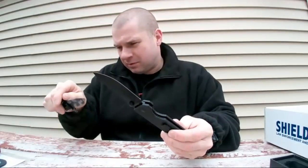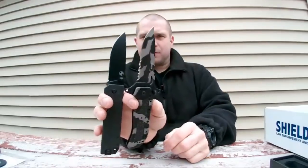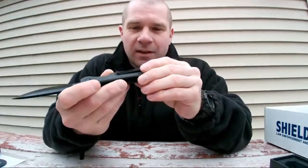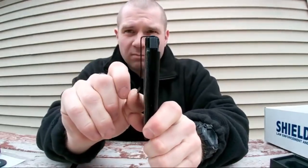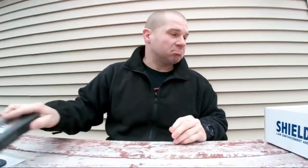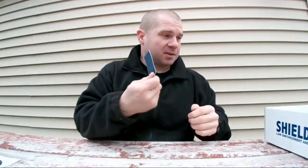It's got steel liners in it and a low profile pocket clip, so it'll sit deep in your pocket. It's pretty cool — better than a pry bar. And a gift card for ShieldBox and a sticker for ShieldBox.